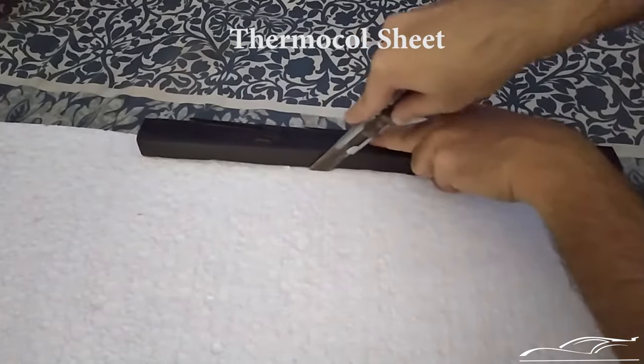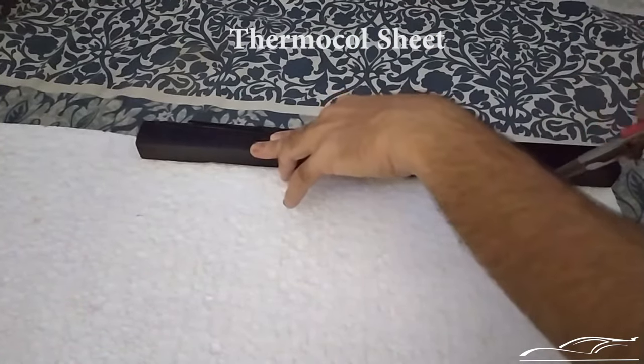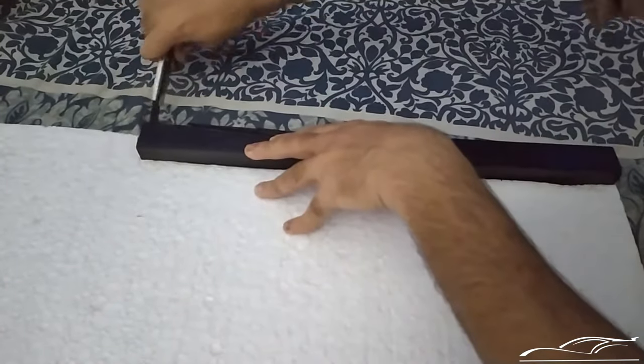Cut the thermocool the same size as the wood lath — that is 17 inches — and paste it on both one inch thick wood laths that will hold the acrylic, using a glue gun.